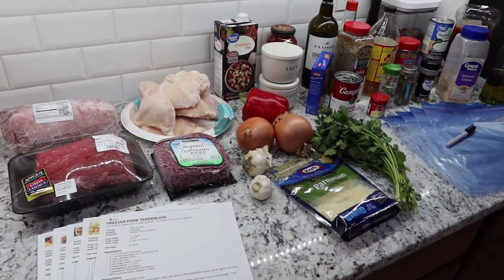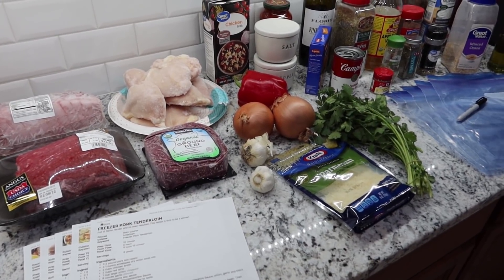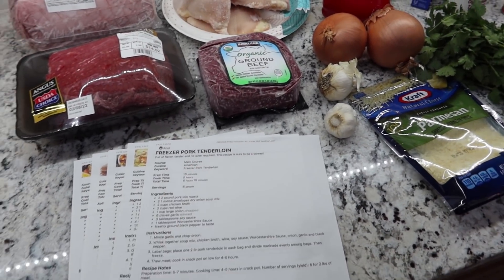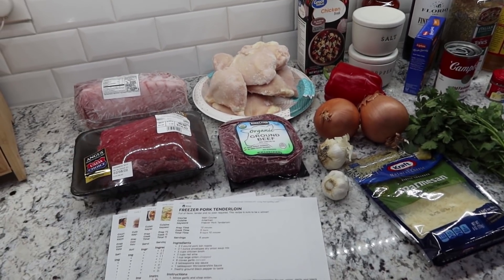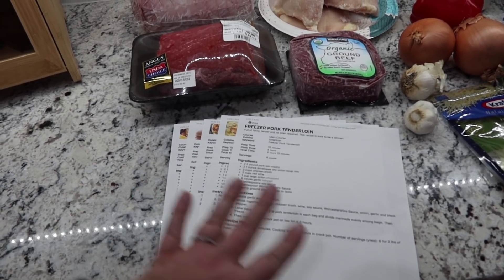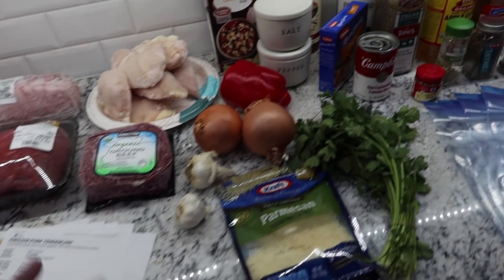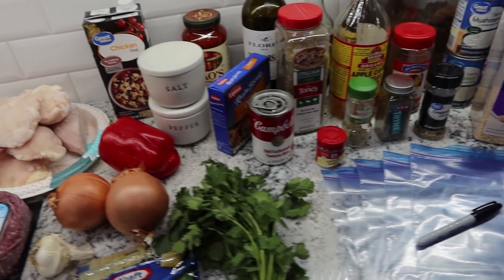I've got everything laid out so it's easy — I'm not stopping to go find everything. I spent a few minutes just pulling out everything I'm going to need. The freezer meal recipes I'm following, with a couple changed up a little bit, I found from the Living Well Spending Less blog. She doubles all of her freezer meals, but I don't need that many, so instead of doubling and getting 10, I'm just making five. I'll have her blog listed below. I always like to label my bags first.